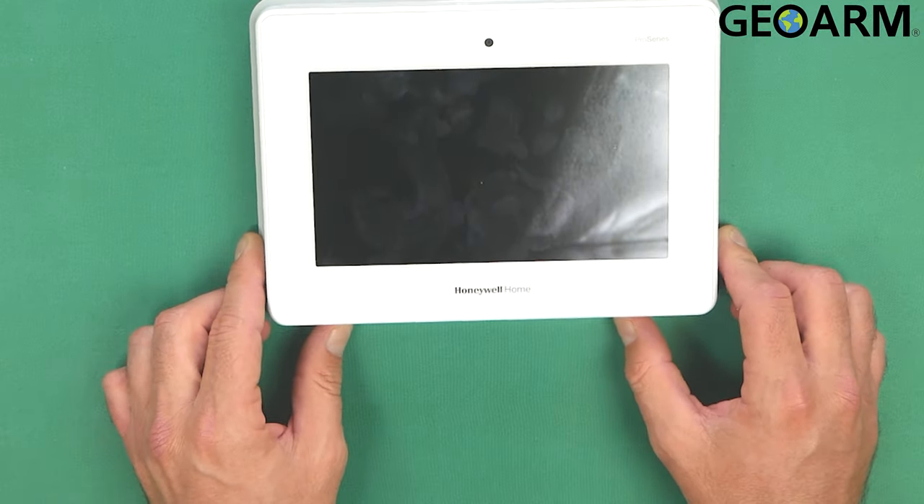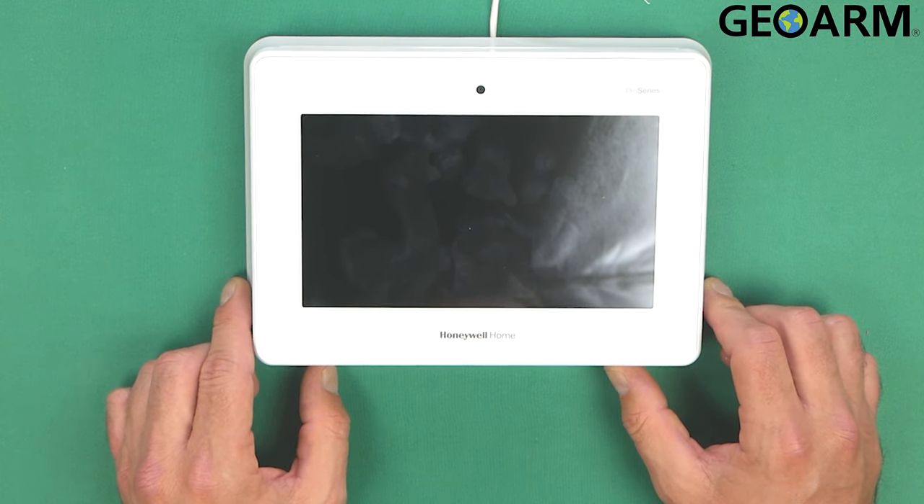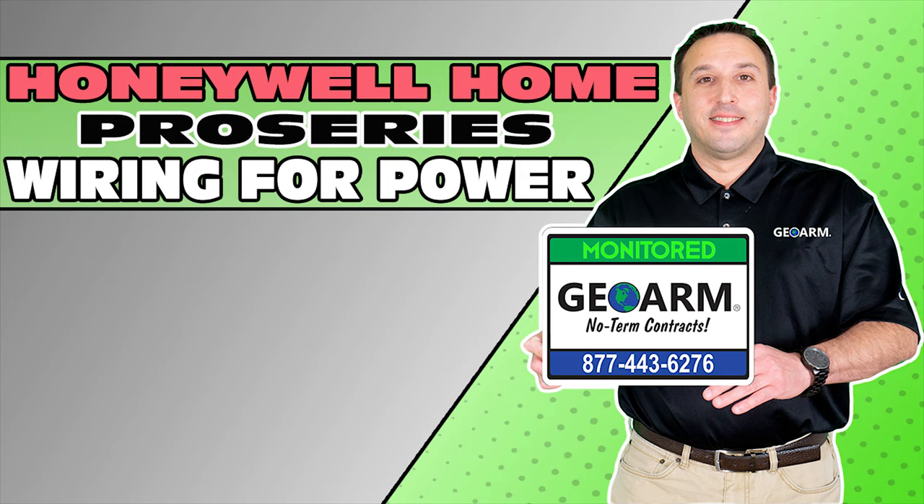Let's see if our power comes up. That, ladies and gentlemen, is how you power your new Honeywell Home Pro Series Pro A7 or Pro A7 Plus security system. If you have any questions or comments, please leave them below. Take care. Make sure to subscribe to our YouTube page and click the show more tab underneath the video where you can view valuable links pertaining to this product, similar how-to videos, and our low-cost, no-contract alarm monitoring services.